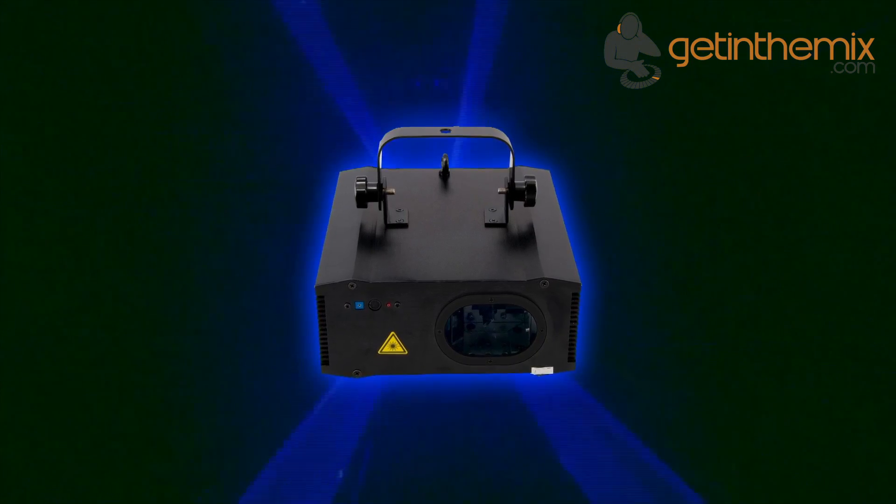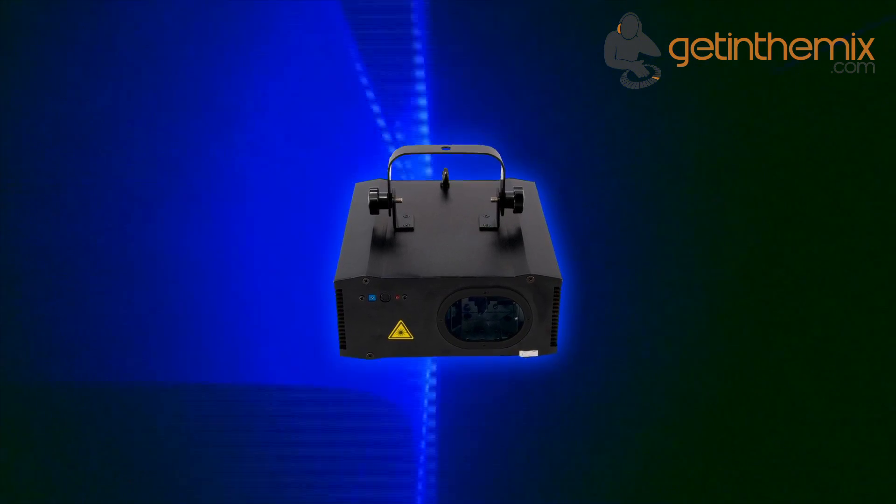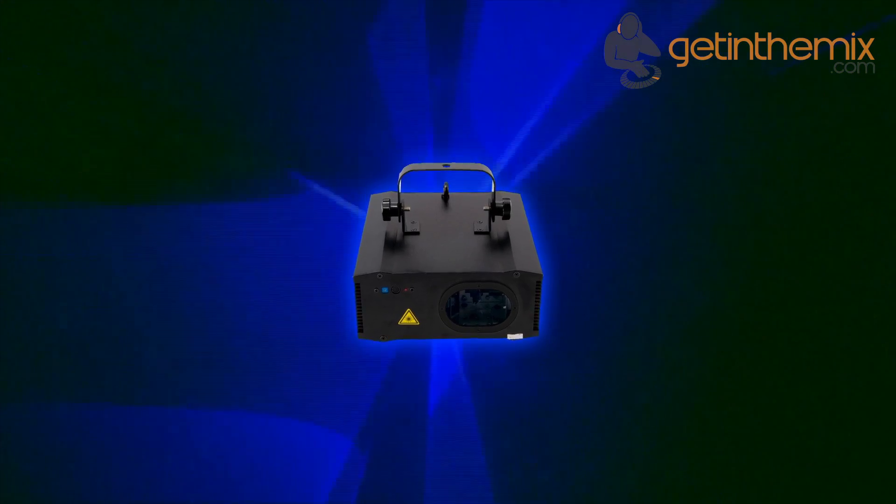The projector offers high speed stepper motors with 3 to 8 kpps, as well as a scan angle of up to 30 degrees.